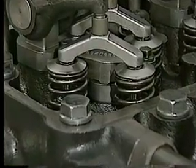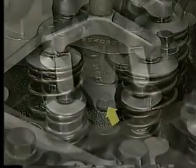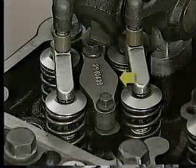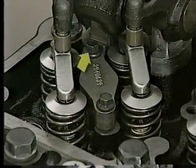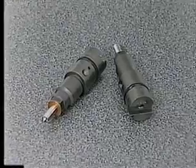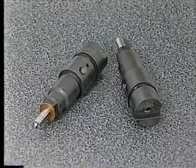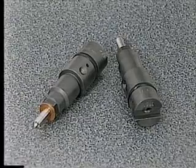The fuel injectors are located under the cylinder head cover between the rocker levers. They are secured with a hold-down clamp, cap screw, and shoulder bolt. The shoulder bolt should not be loosened when removing an injector. The fuel injectors operate at 4,500 PSI pop-off pressure; previously, the operating pressure was 3,600 PSI.